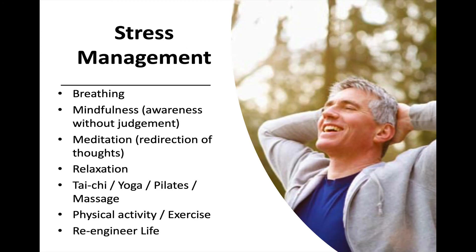There are some things I want to introduce you to that will help you with stress management. Things like breathing — just taking long, slow, deep breaths. Mindfulness — being aware of what's causing your feelings of stress without judging. Meditation, which is redirecting your thoughts. And relaxation, which also can interrupt or redirect your thoughts. Things that tie in with relaxation can be activities like tai chi, yoga, pilates, or a nice massage.